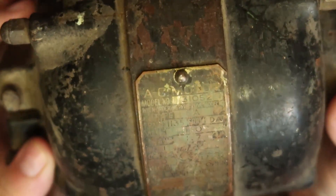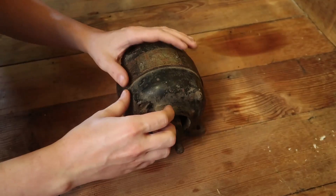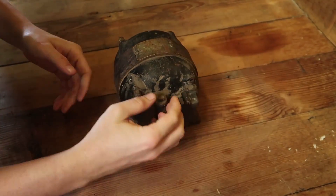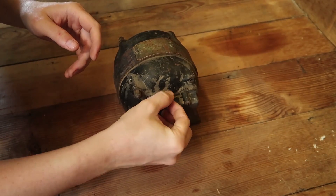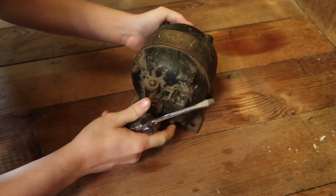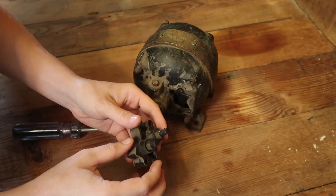That oiler is a bit sticky. That oil is better — it's trickling down to the brushes.